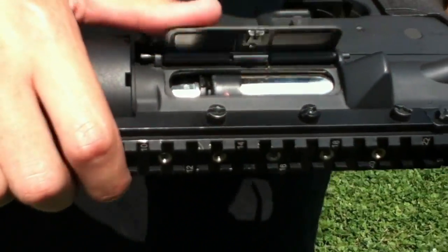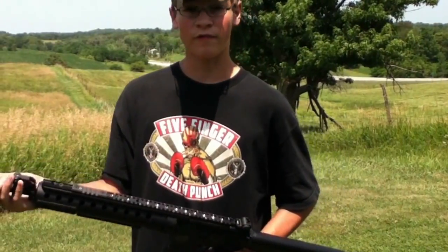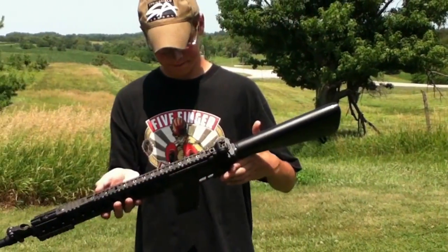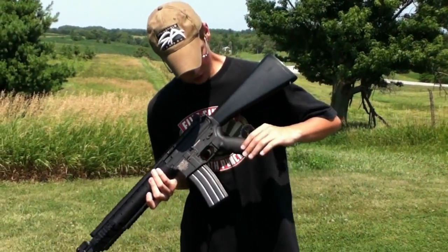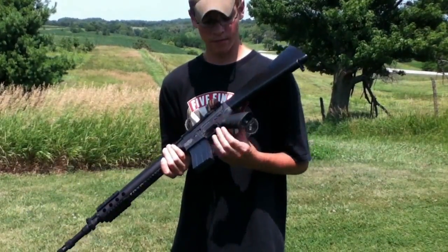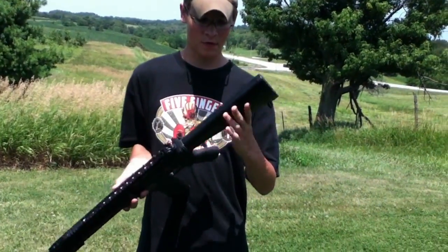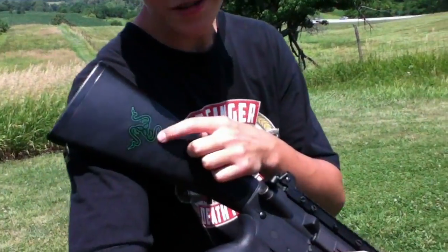Very nice — kind of expensive, but it gets the job done. Very sturdy construction. Got a new grip, new heat sink, new Matrix magnum motor. I have a new stock — this is the stock stock with my razor sticker on it.